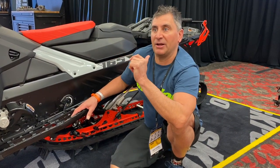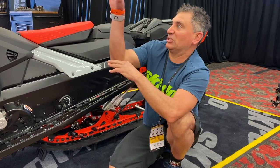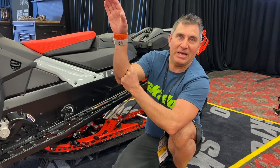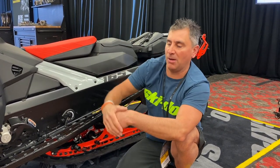But we were hitting this big hill and about halfway up through the chokehold, that sled was just skis in the air. It was fun, but it was sort of like, am I going to make this? And it felt like I was on the back corner of the track.